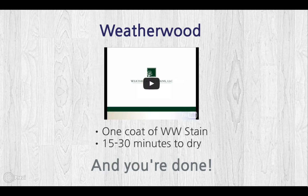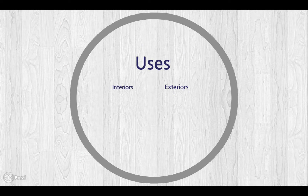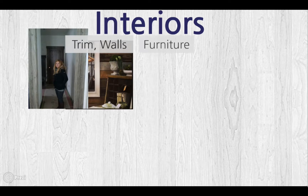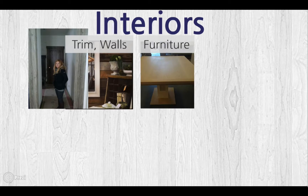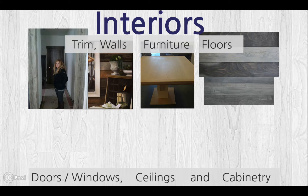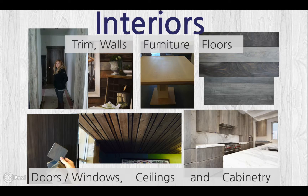Check out all of our how-to videos to create the perfect driftwood or reclaimed look. Weatherwood is both an interior and an exterior stain. We have been used on trim, walls, furniture, floors, doors, windows, ceilings, and cabinetry.